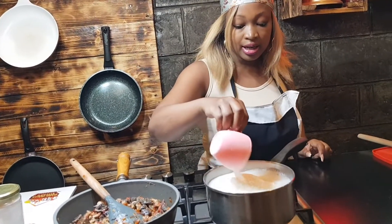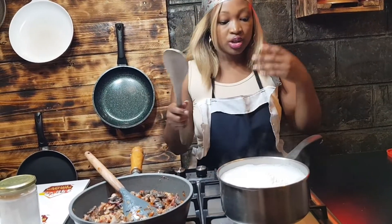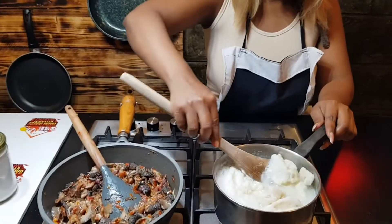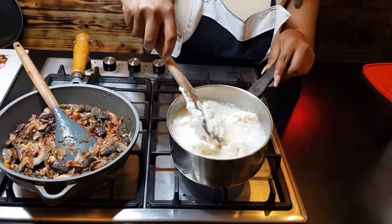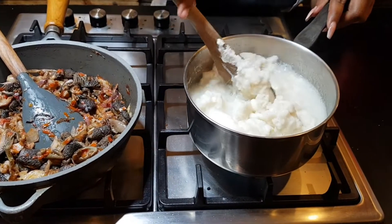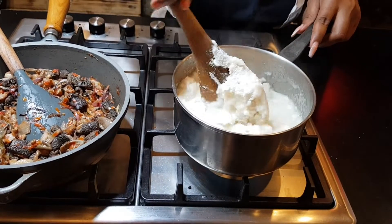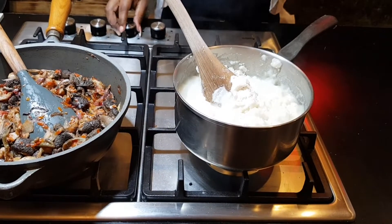I don't have a specific measured amount that I put — I just use my eyes. So I put the flour in, and this is what I do — I mix it until the mixture is firm. At this point, because it's boiling up, you reduce your heat.